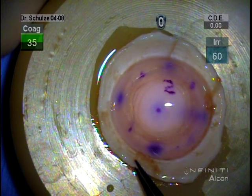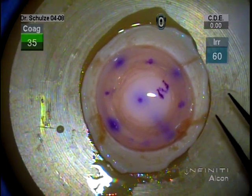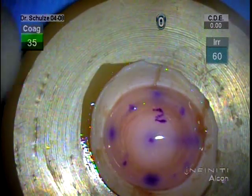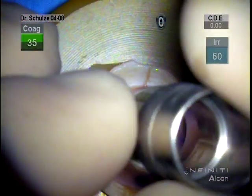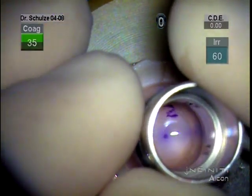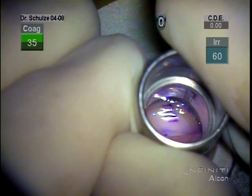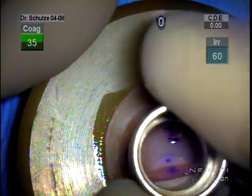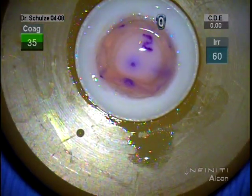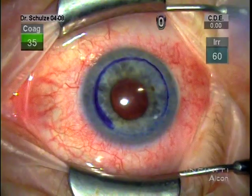We then flip the cornea over facing endothelial side up on the trepanation block. And you can see the marks that we've made on the stromal or epithelial side of the donor to help guide centration of the trefine. Now, the camera on my microscope is not exactly coaxial with the oculus of the microscope, so this looks almost off-center. But in fact, the trepanation is centered within the margin of the lamellar dissection done at the eye bank.